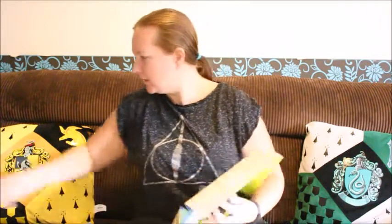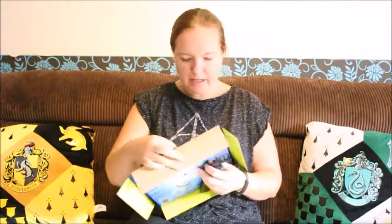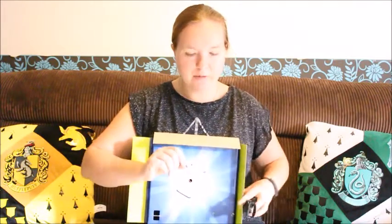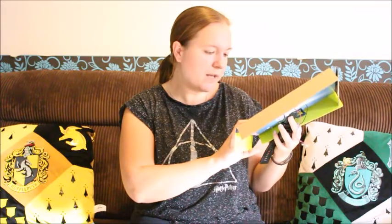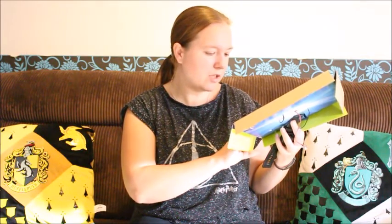That would plug into the computer really easily to charge and to download all of the stuff. It's got some cable ties keeping it in place and it's connected to a battery pack so that it would work in the box. It says these are four AAA batteries for Try Me purposes only — do not replace in product.